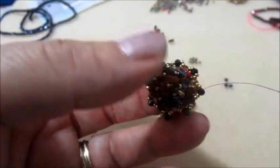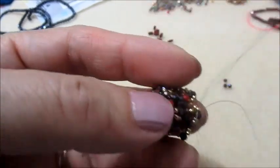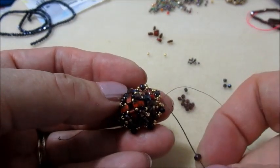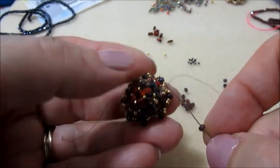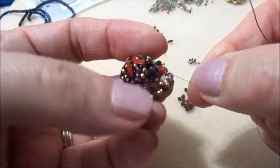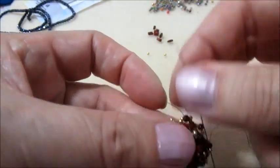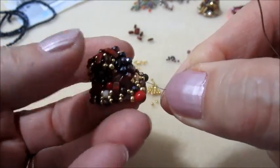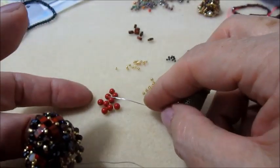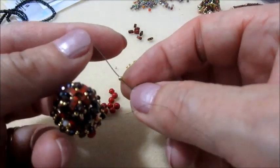Ho finito anche questo giro. Quindi esco dal cipollotto e mi inserisco nella prima 15.0. Ora prendiamo un granato, mi inserisco nella 15.0, cipollotto, cipollotto, cipollotto, 15.0 successiva. Facciamo il giro inserendo un granato in questo modo. In questo giro voglio darle un po' di colore più natalizio, quindi ho preso delle perle di Mallorca da 4 mm.